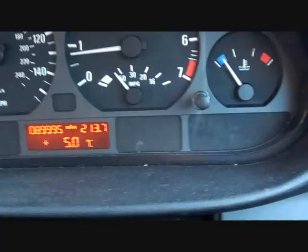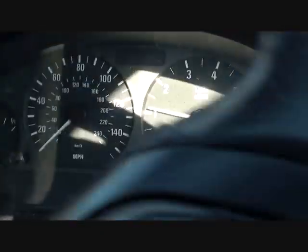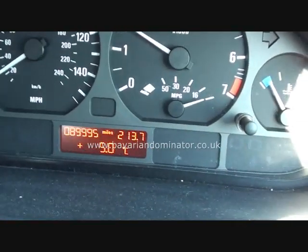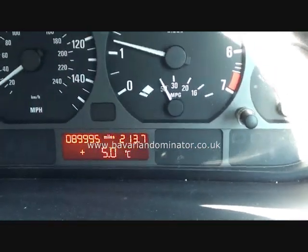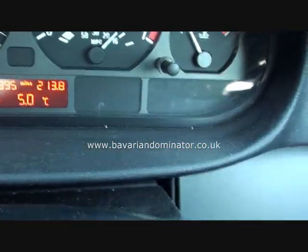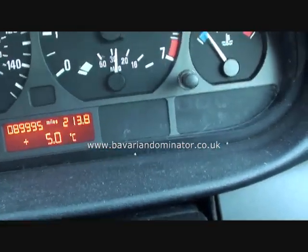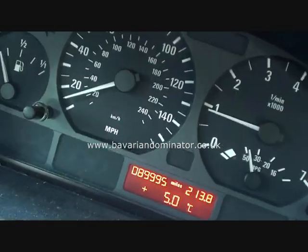When you change your ABS sensor and you're looking for the right one for your vehicle, we'd advise you to log on to www.bavariandominator.co.uk, or click the link directly below the video, where you'll find ABS sensors for your vehicle. It's important to make sure you get an ABS sensor which is correct and of good quality, and Dominator Auto Diagnostics can provide just that.